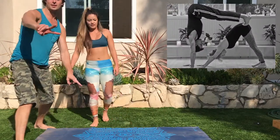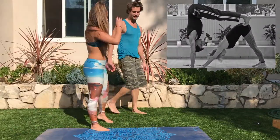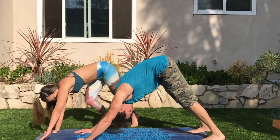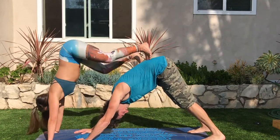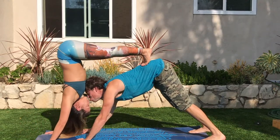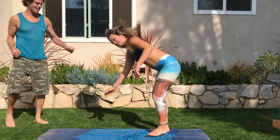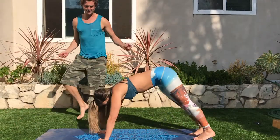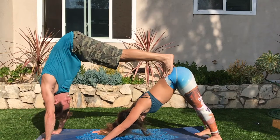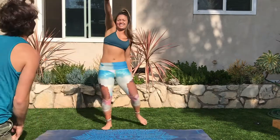Double dog time. Are you going down dog first? Yeah, you go down dog on my down dog. Feet on my butt. Down dog. Yeah, you've got to get on my shoulders. Okay, down dog. Yeah, right there. Yeah, that's easy. Nailed it. My turn. Ladies down. Nailed it. Two for two.